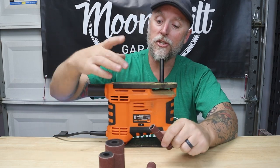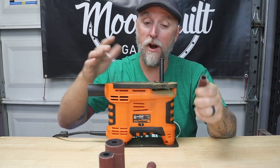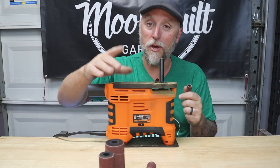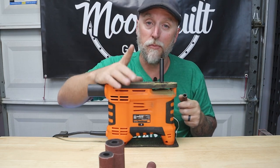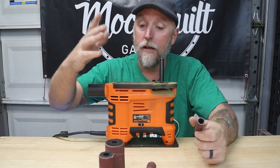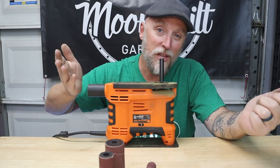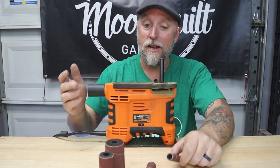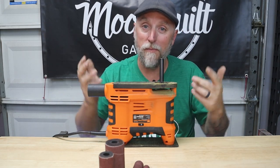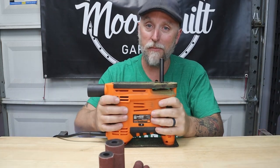I tried this thing out already and it works really good. I was concerned about the small table but for what I was working on it's more than enough. I really thought it was going to be unstable and it's not — I was surprised. For the cost, instead of spending $150 to $160, this thing comes in at about $50. When I'm not using it I can unbolt it from my bench and put it in a drawer, hang it on pegboard, or put it on a shelf — it doesn't take up a lot of space.